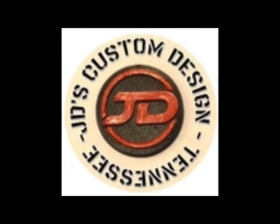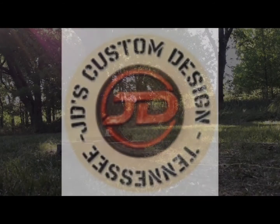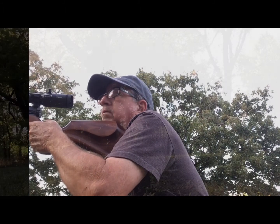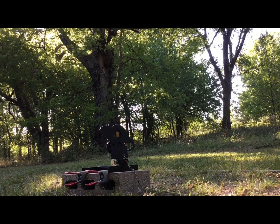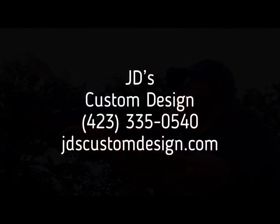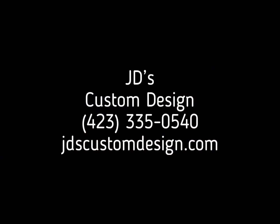I'll give you the results of this test right after a word from our sponsors. JD's Custom Design Parallax Scope Wheels — Range it, send it. Does this look like your typical day at your club's field target matches? Just can't seem to range the easy ones? Frustrated? Win your next match with a quality-made Parallax Scope Wheel from JD's Custom Design. Give Joe a call at 423-335-0540 or visit jdscustomdesign.com.